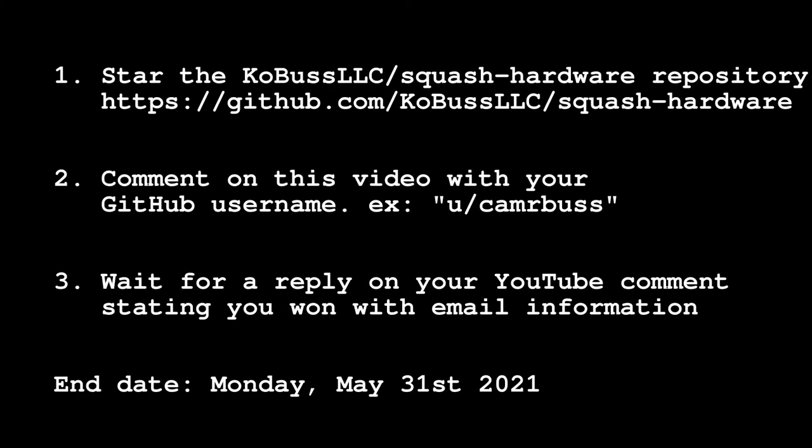The rules for this competition are that you have to be in the continental United States so that I can ship it to you. All you have to do is go to the GitHub repository for the Squash hardware, star that repository, and then leave a comment on this video with your GitHub username so that I can correlate the two and know you've starred the repository.